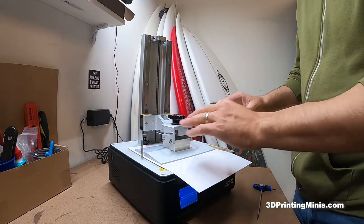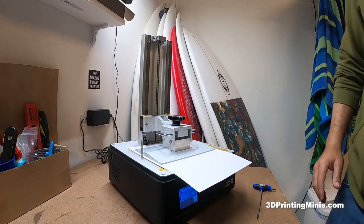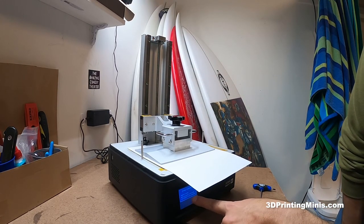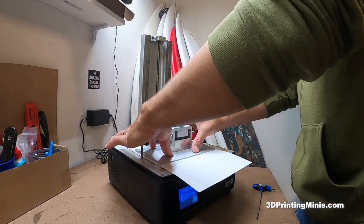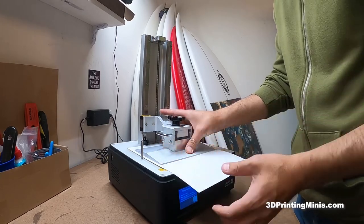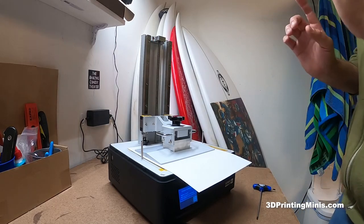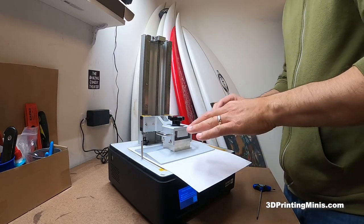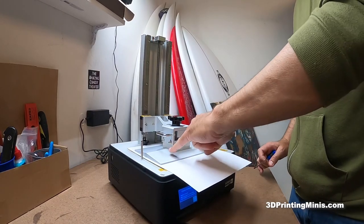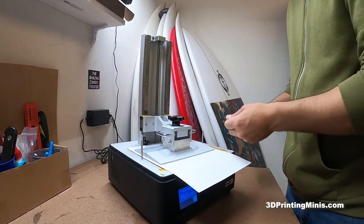So it's lowered down. It's now at 0.4 for your Z-axis build plate. Now it's telling us to tighten the four screws and make sure the paper is unmovable. You want to push this build plate down, tighten these four screws, and make sure the paper will not come out. We want to simulate that with the screws.